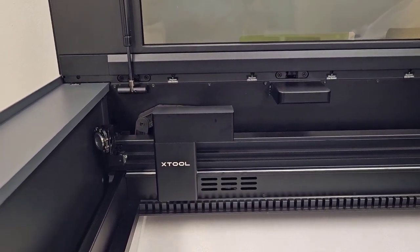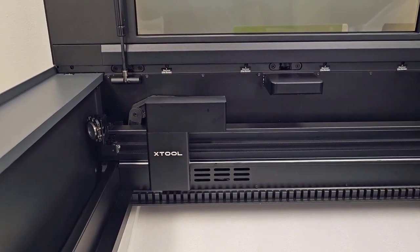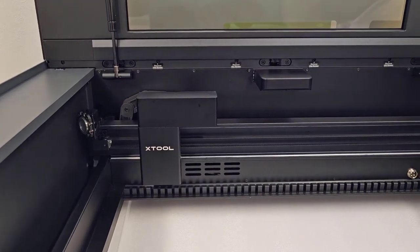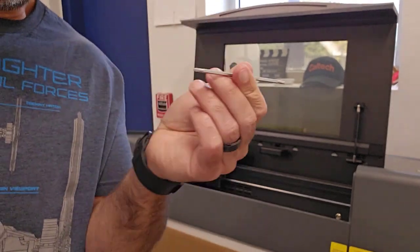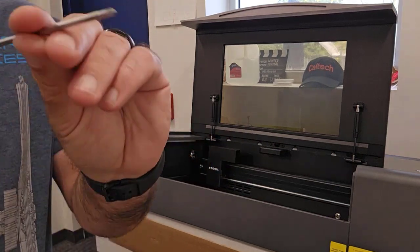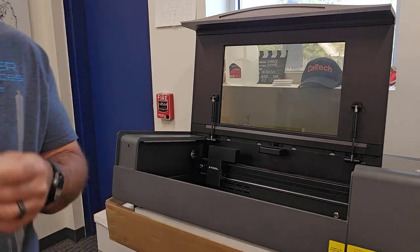If you live somewhere that it gets cold, then use distilled water and coolant mixed in the ratio that X-Tool recommends. The screwdriver it comes with has a Phillips head and a hex head. To get the screw to take out the tray was Phillips, but to get these other ones out you flip it around and use the hex head.